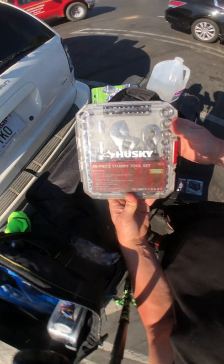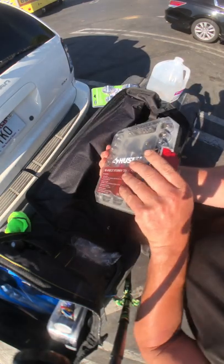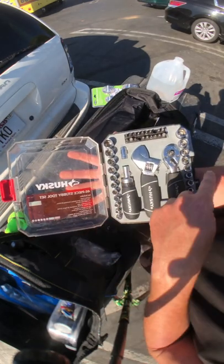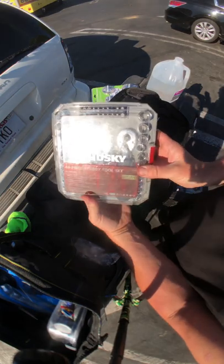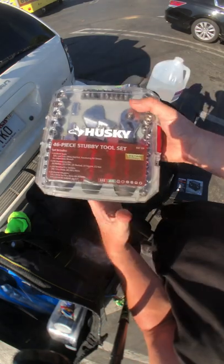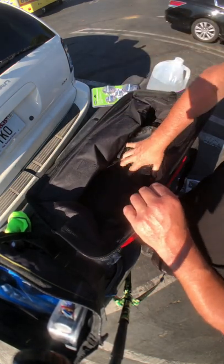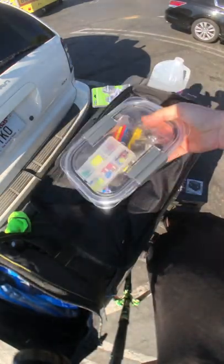My Husky tool set with stubby screwdriver, adjustable wrench, and ratcheting screwdriver. I only use the metric side but it does have standard on the other side, and it has bit holders. I got this on sale for nineteen to twenty dollars — and remember, this is all before taxes.